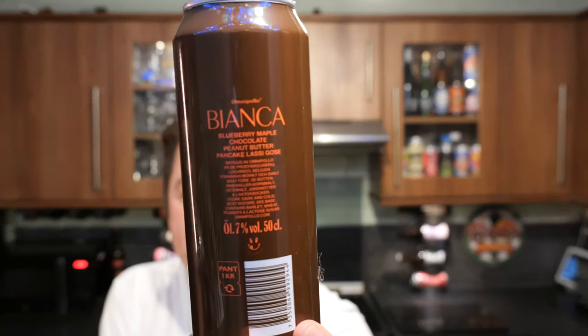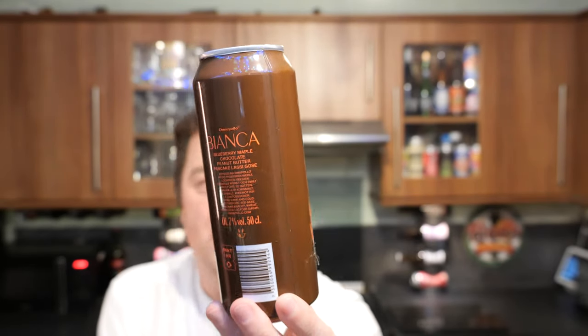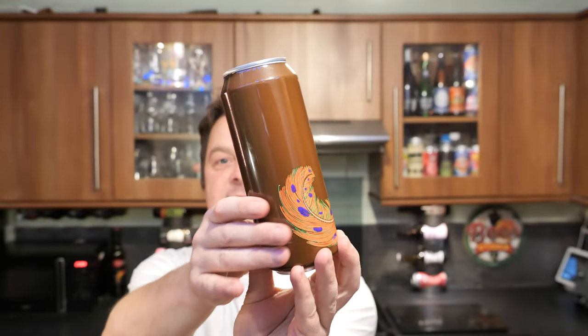This is Omnipolo's Bianca. It's a blueberry maple chocolate peanut butter pancake lassi goza, coming in at 7% ABV in a 500ml can.